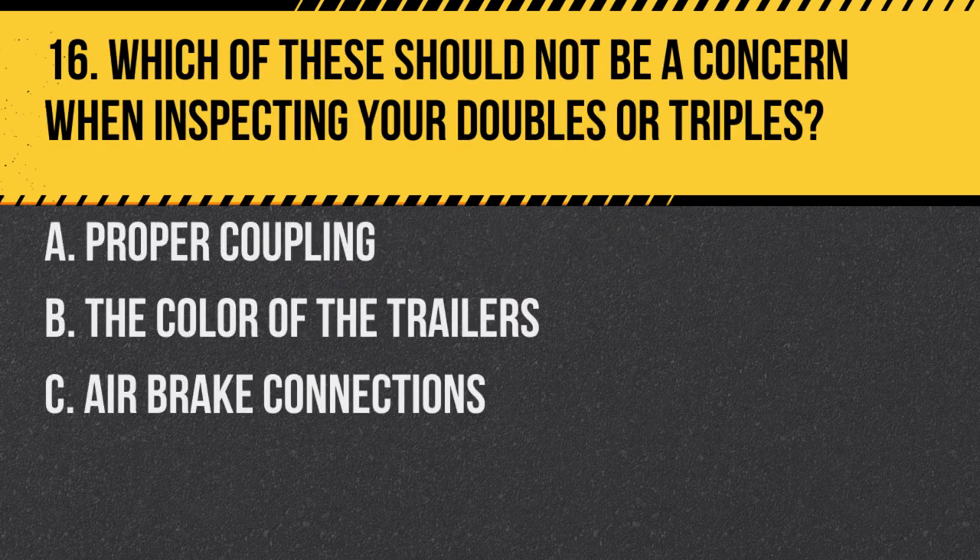Question 16. Which of these should not be a concern when inspecting your doubles or triples? A. Proper coupling. B. The color of the trailers. C. Air brake connections. Answer: B. The color of the trailers. The color is not related to the safety or functionality of the trailers.